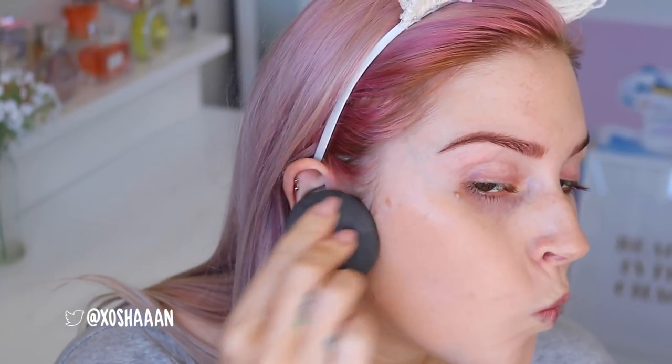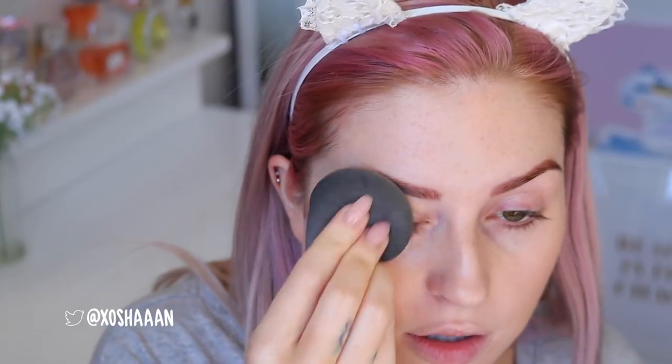Ignore my like disgusting patchy tan, I'll fix it soon. Let's try it fresh on the other side — I've got no product on this side here. Way better! Wow, look at how it covered all my freckles on my nose, and that was only a little bit of product too. I love the finish as well, it looks so glowy.